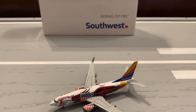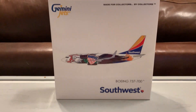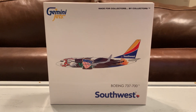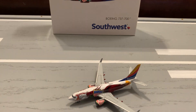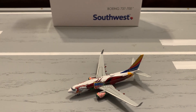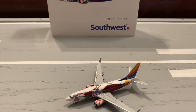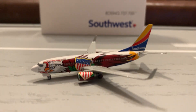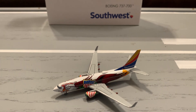That does conclude this model airplane review. This is the first review on YouTube of this model. I will be reviewing the Louisiana 1 tomorrow, so stay tuned for that. If you're looking to buy this, it's still in stock at a couple of retailers. Gemini Jets' website still has it. Keep in mind this is a retired livery, so just don't get it just because you need a Southwest model for your airport — I got it for the looks.